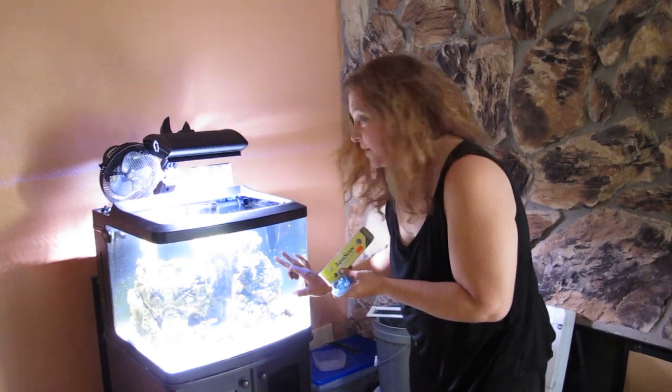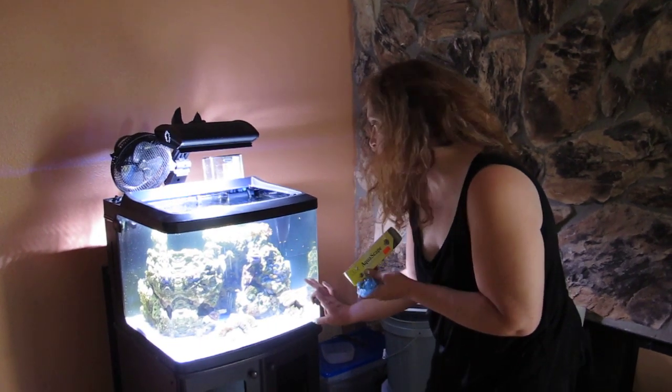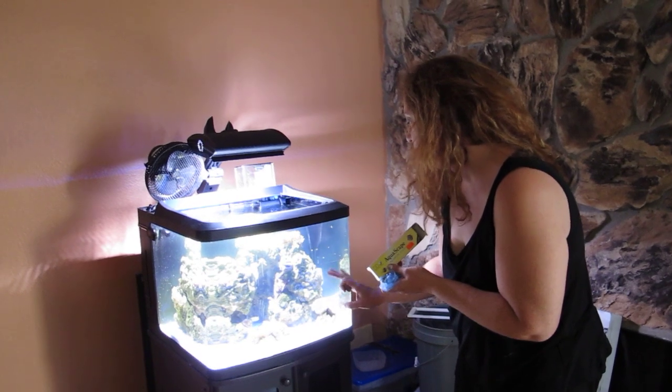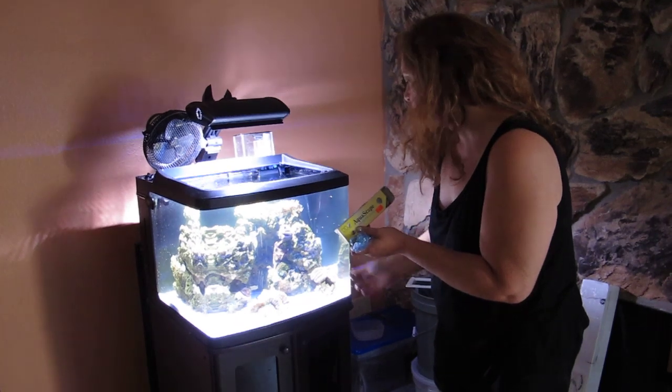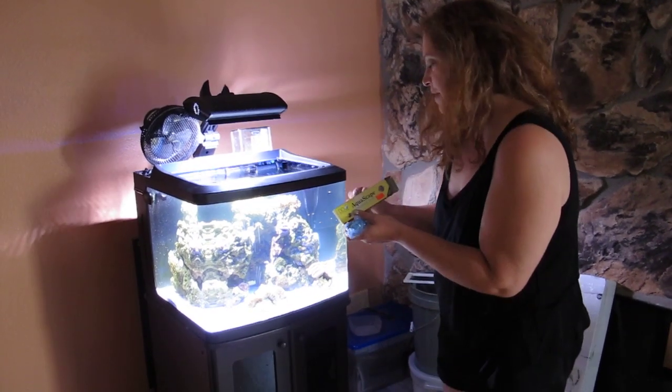We bought a sea urchin. However, he's cleaning the rocks, but he likes to pick up frags and put them on his head. Basically what he's doing is he's sort of harming some of the corals. So we're going to stick those frags and epoxy them to the rock so that he can't do that anymore.